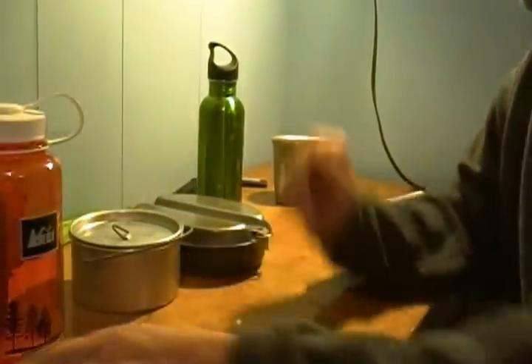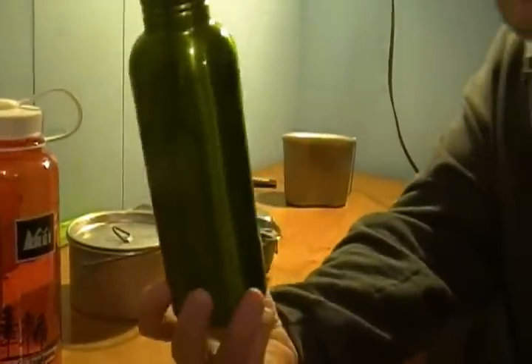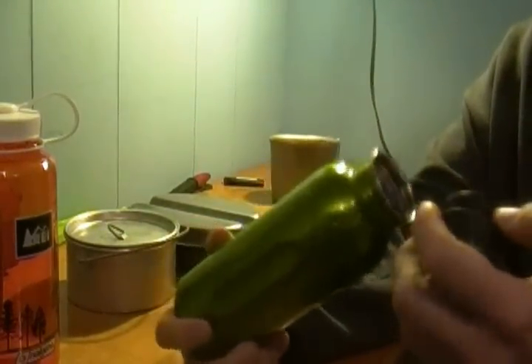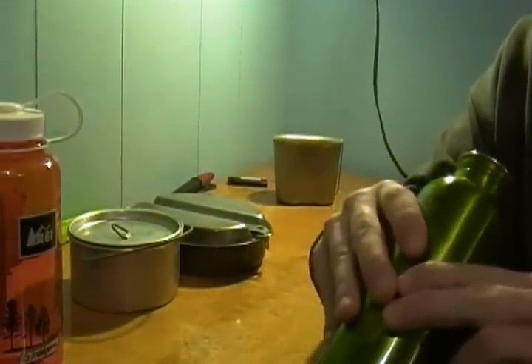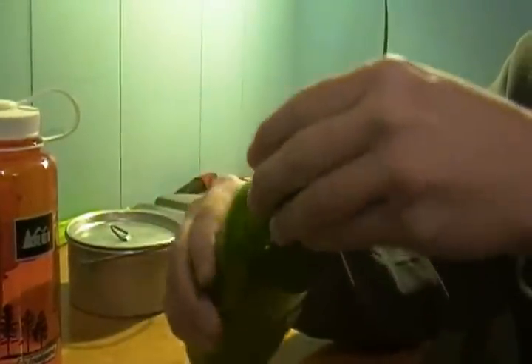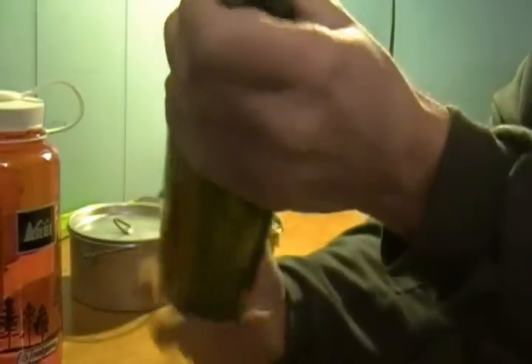I also picked up this aluminum water bottle at Goodwill. It's very strong — I can't even bend it. You could boil your water in this if you have to. I picked this up for two bucks.